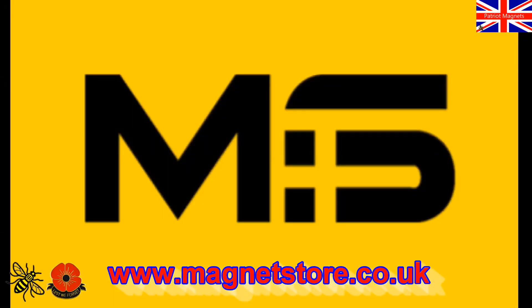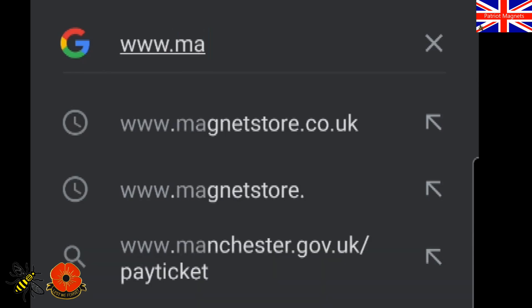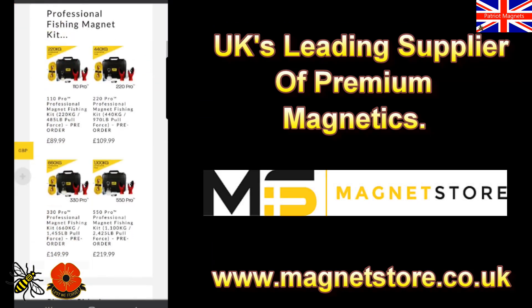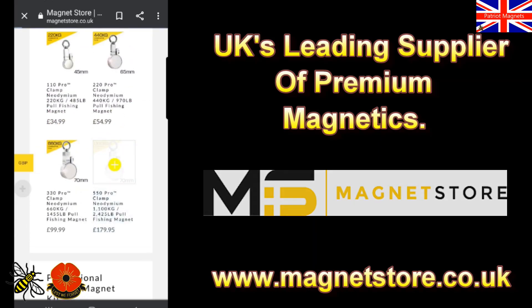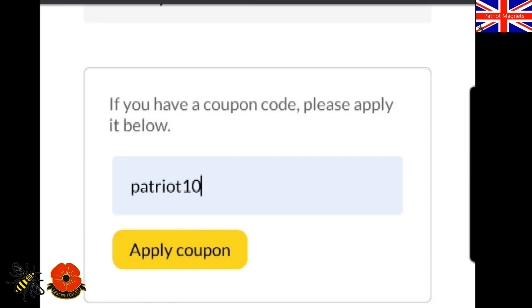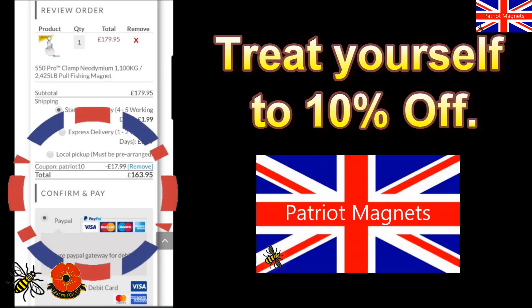Right, so if you like what you see with the magnets and accessories, all you need to do is head over to www.magnetstore.co.uk, click on Fishing Magnets and you've got a vast amount of magnets to choose from — professional kits or accessories. Pick which one you like, add to cart, go to the checkout, enter my code PATRIOT10, click apply coupon and you'll have a 10% discount knocked off your order.